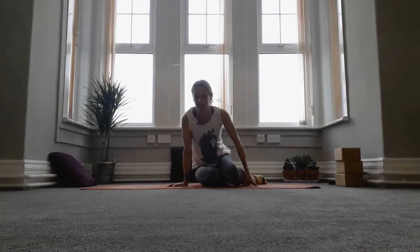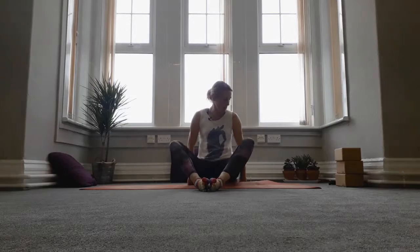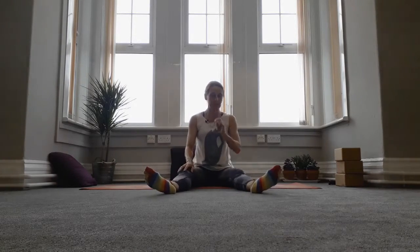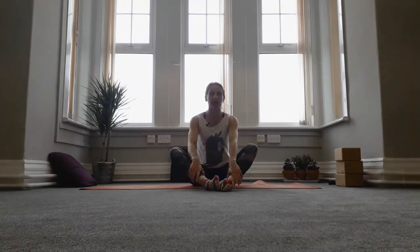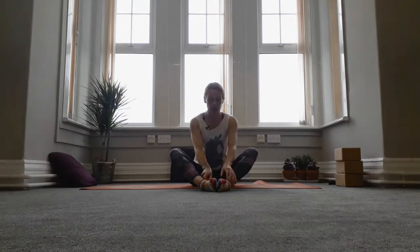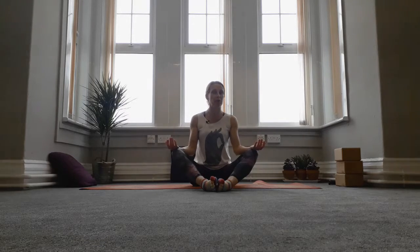When you're ready we're just going to find a comfortable position to sit in. If you need a block or a cushion underneath your hips make sure you find one. Start either with the legs just out in front or if you can make a wide diamond shape — that's like cobbler's pose. Sitting tall, let the shoulders relax, your hands are just resting on the knees, you can turn the palms up if you wanted, closing the eyes.